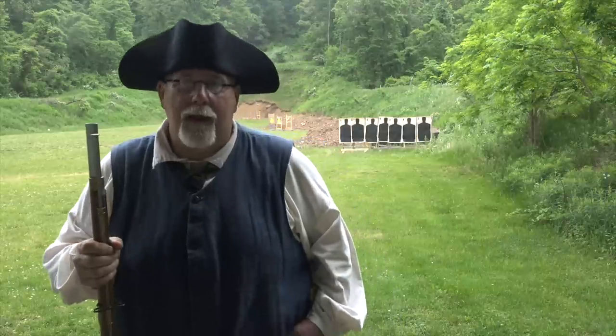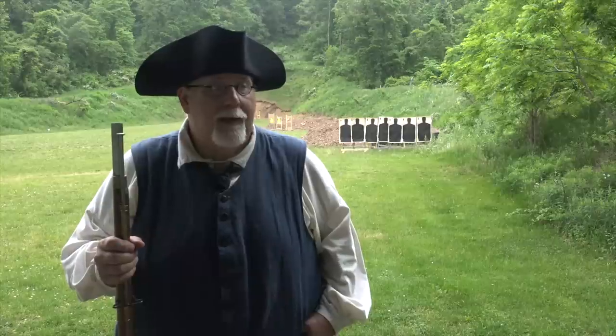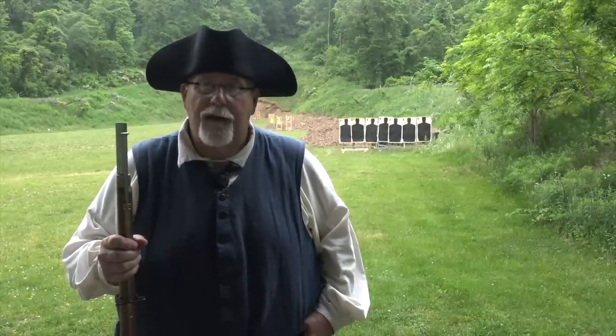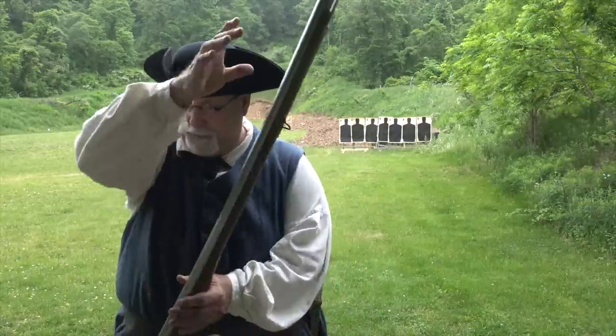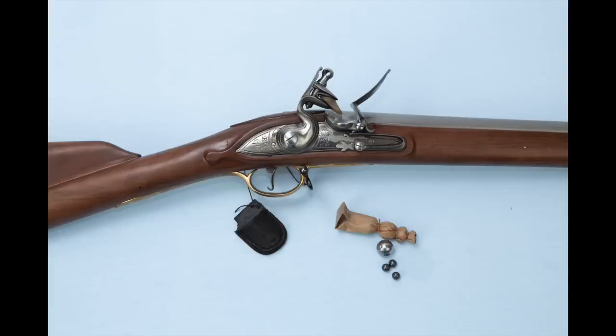Hi, I'm Mike Bellevue and we're here at the West Shore Sportsman's Association. Today I'm going to be testing the combat efficiency of the Brown Bess musket using buck and ball paper cartridges.